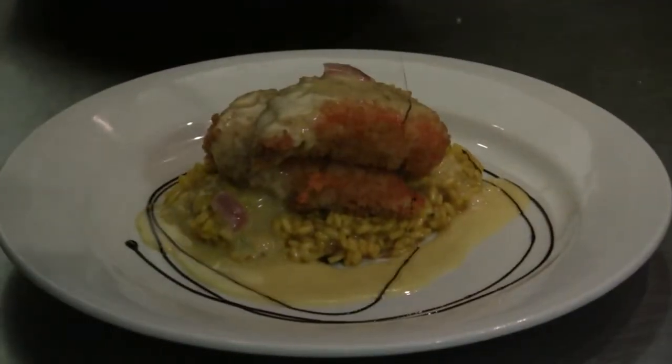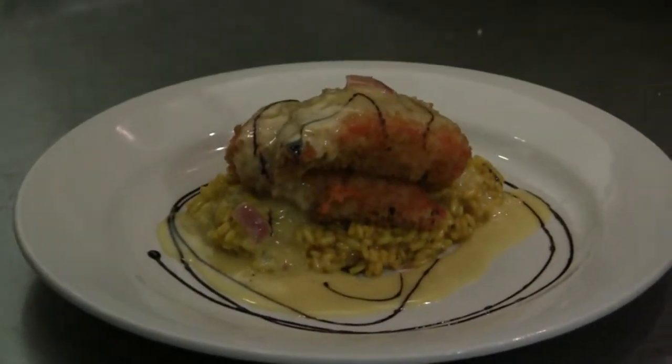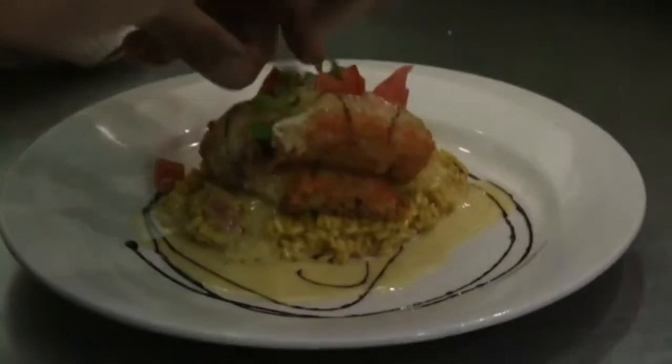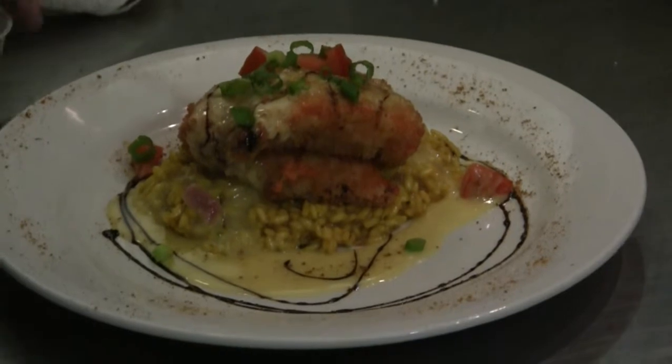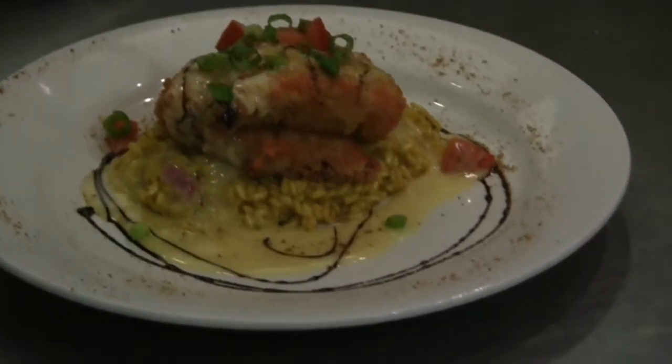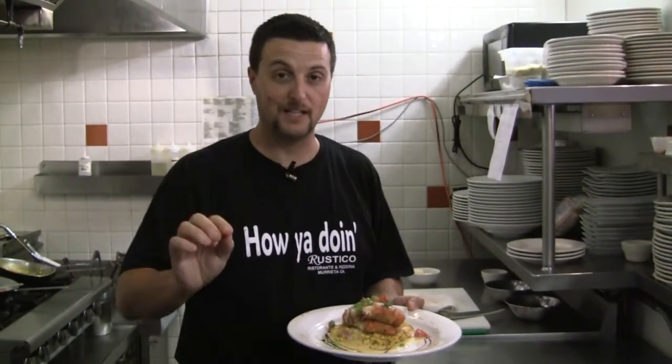We do a little decoration with a little bit of balsamic vinegar reduction and a little bit of chopped tomato — decoration, of course. The eyes first, then the mouth, like my father used to say all the time. Wild-caught salmon from Alaska, brought from my good friend Ed.